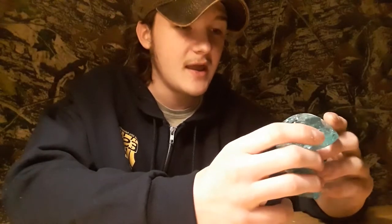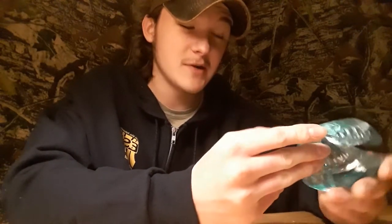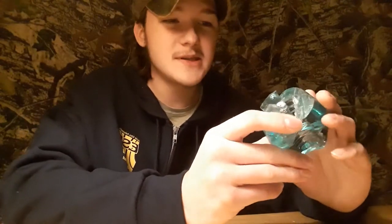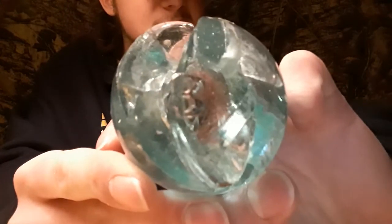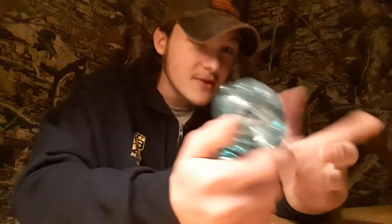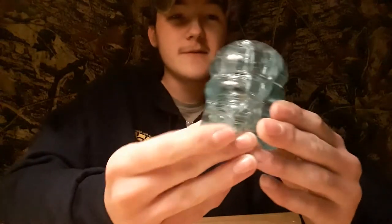It's only half an insulator, but half is better than none. As far as I know there's no embossing on this except for the top of it — any other embossing would be on the bottom half which I don't have. The only embossing that's on it is a number three on the top. I'm assuming it's the third of this kind of insulator made, but I'm not sure.